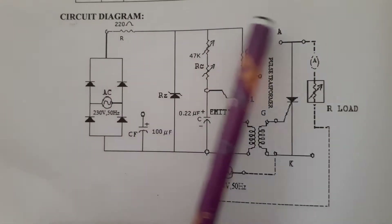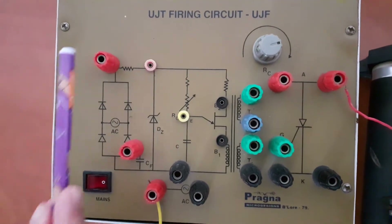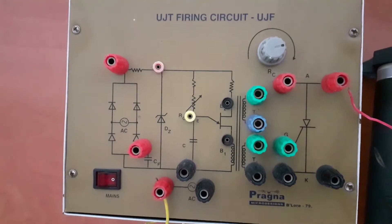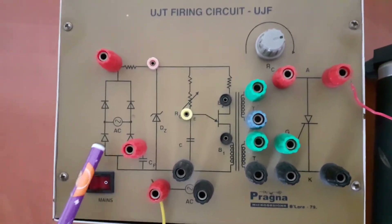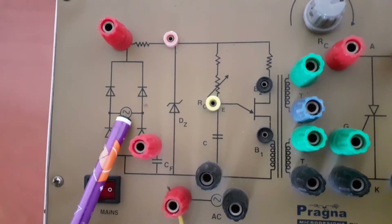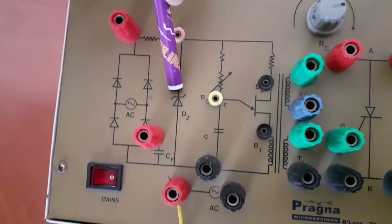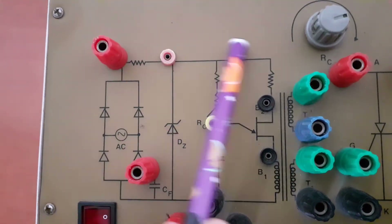You need to do the connections as per the given circuit diagram. I would like to familiarize the kit which we are going to use for the experiment. As you can see, this is a bridge rectifier — it converts AC supply into DC supply. To protect the circuit, we are going to use a Zener diode which is shown over here.